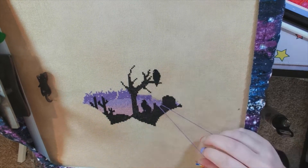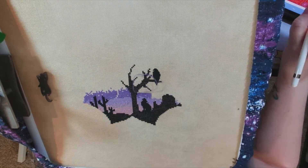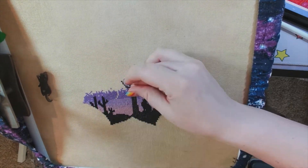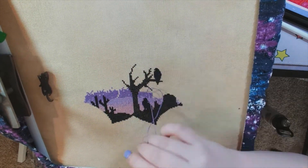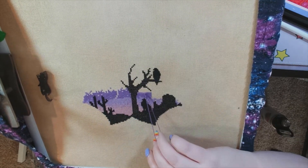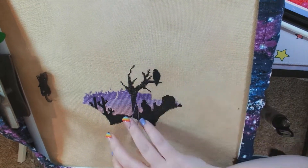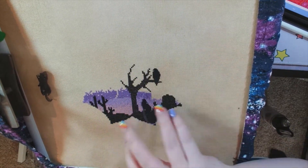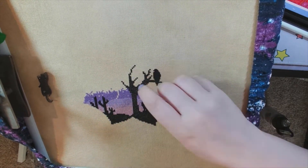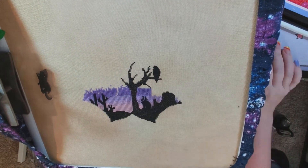Chatelaine's signature design is the Mandala Gardens — so any of the Mandala designs. I'm probably saying that word wrong, I apologize. However, this is one of those series; it's the desert version. There are tons of others you can check out on the website. I have a few others on my wish list to eventually complete.